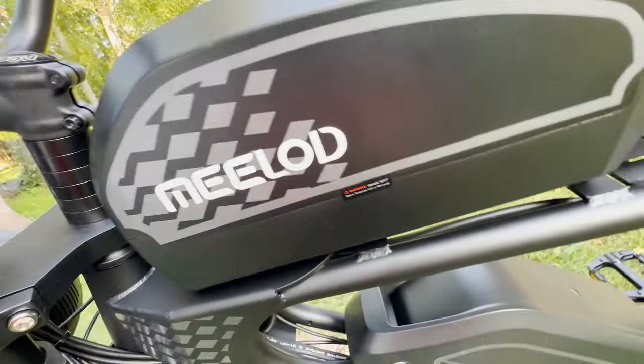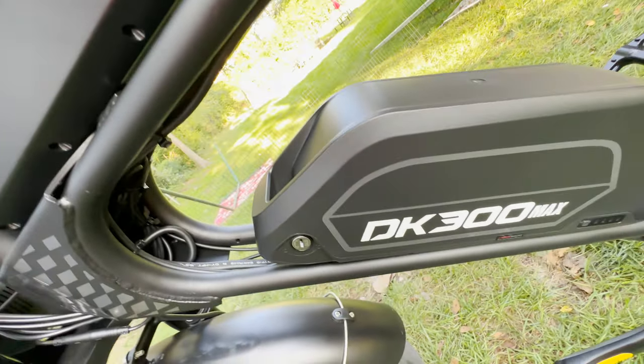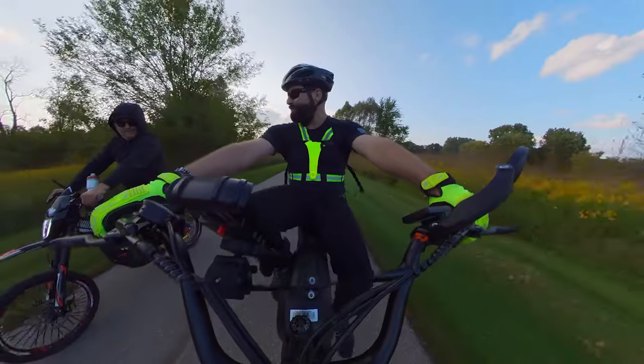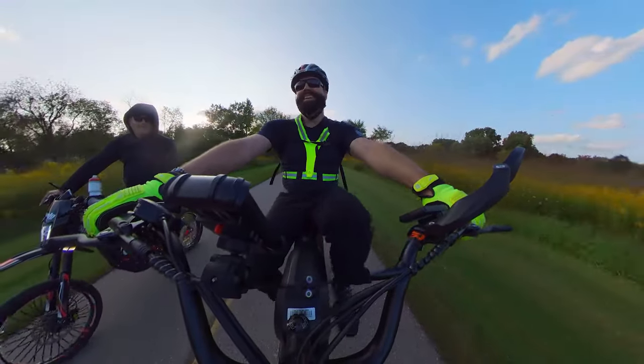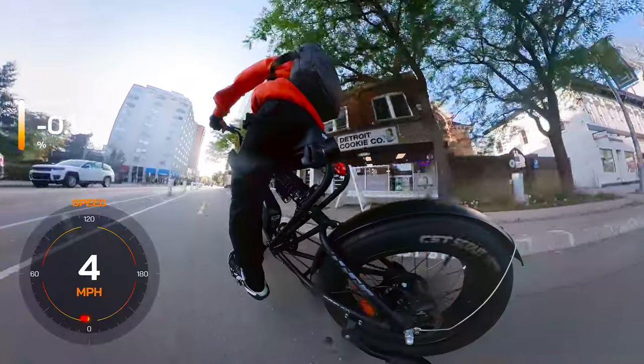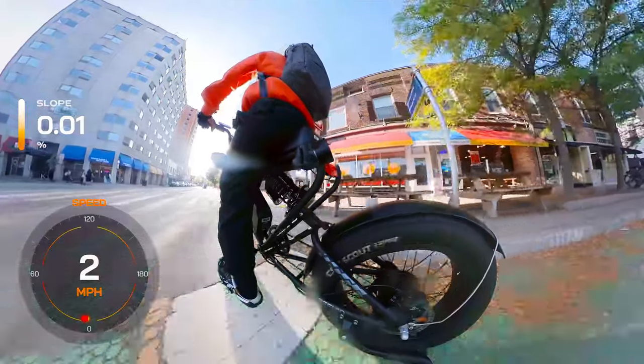It comes with two removable 48 volt 20 amp hour batteries, promising a range of up to 150 miles, which might be doable if you're traveling at the lowest speed possible with tons of pedaling. But in reality, things like your weight, the terrain, and how much pedal assist you're using are the main factors on range.